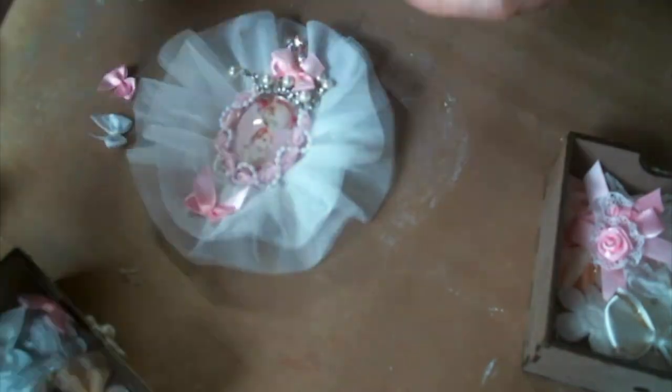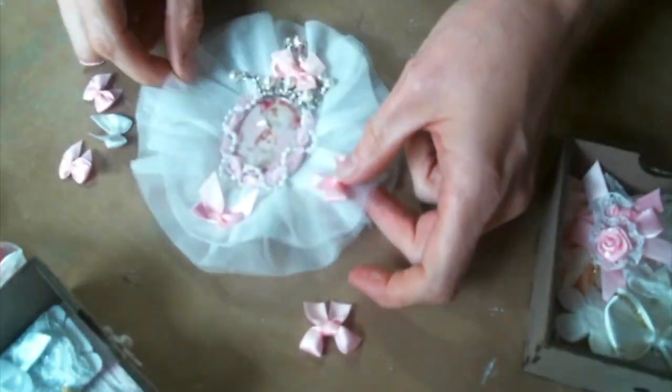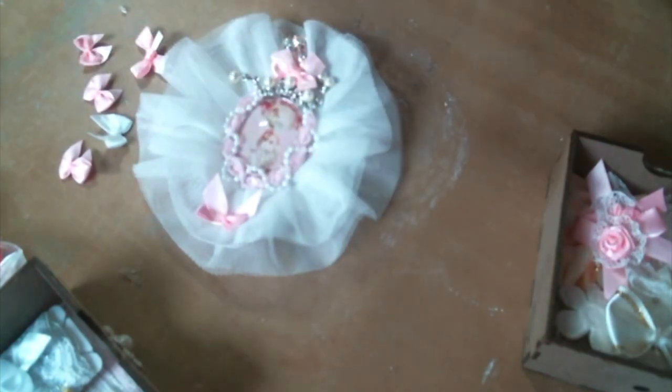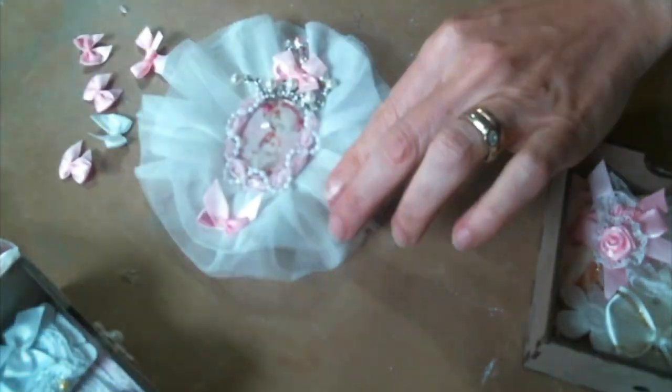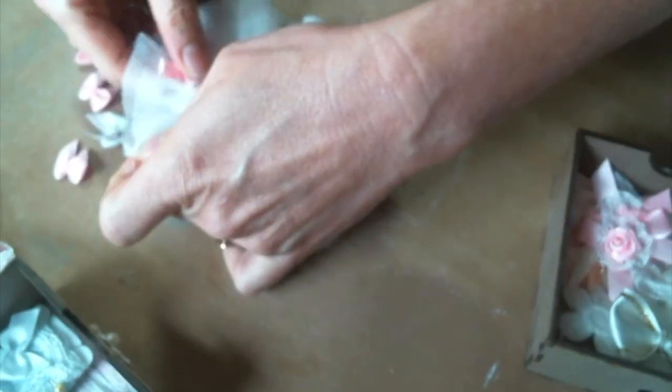I absolutely love how this turned out! Please let me know below what you think — if you think it's totally adorable like I do, let me know and give me a thumbs up. I've got the link to BB Crafts below so I hope you go over and check it out. They have so many great craft products to work with. Thanks for watching everybody and I'll see you on the next one!